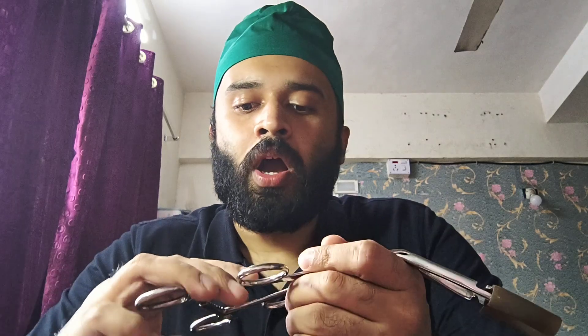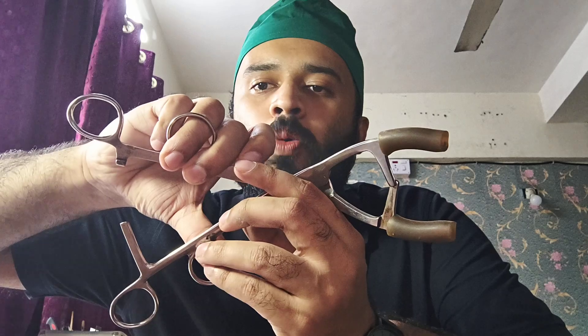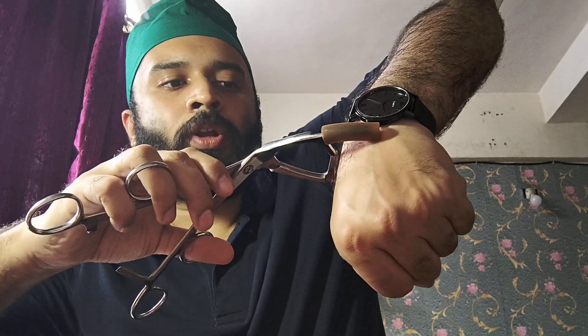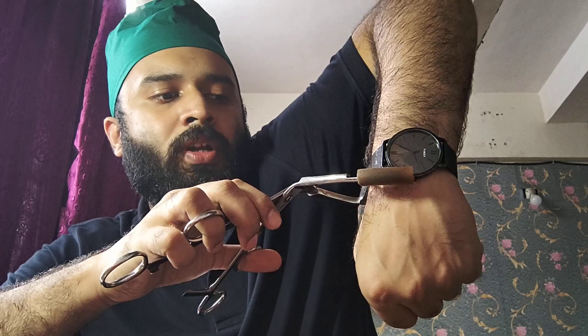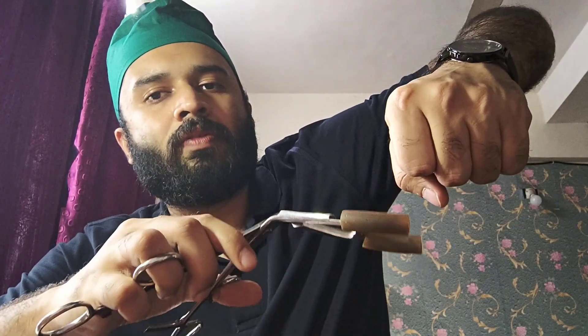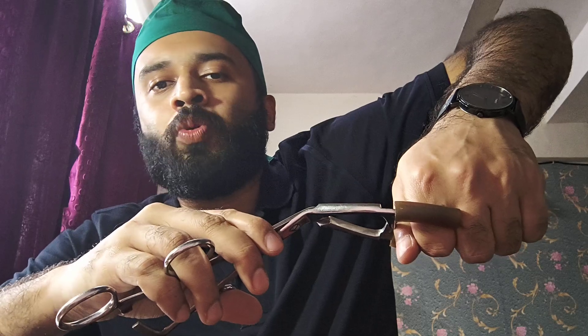This instrument is used for abdominal myomectomy and serves two purposes: it keeps the uterus stable and ensures hemostasis. There are two finger rings — the proximal one opens the instrument and the distal one closes it. Once opened, you place it at the level of the fallopian tubes and glide it downwards towards the isthmus of the uterus, then tightly bind it there.